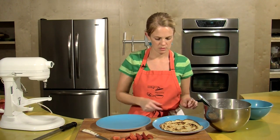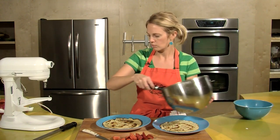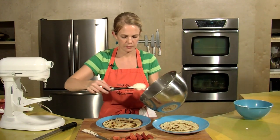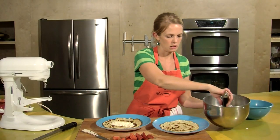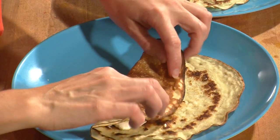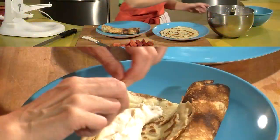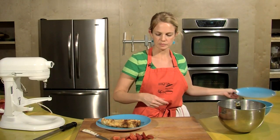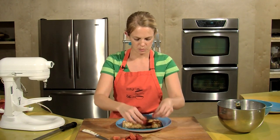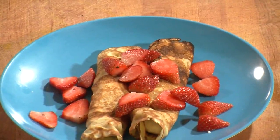Our crepes are ready. Put a little bit of the filling inside each crepe and roll it up. Two makes for a nice serving. Roll those up in the middle of your plate and get some strawberries on top. And there you have it — strawberry crepes. Enjoy!